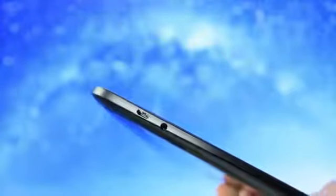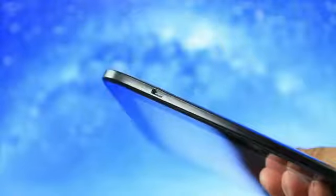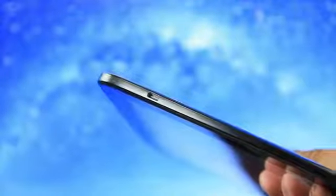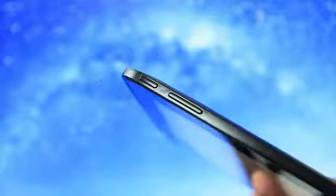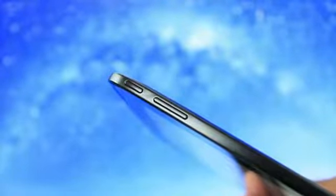On the left-hand side we have the micro USB port and also a 3.5 millimeter headphone jack, and then on the right-hand side you will find a micro HDMI port so you can plug this thing up to a TV very easily. At the top you'll find the volume controls and also the power and sleep/wake button.